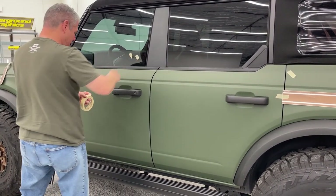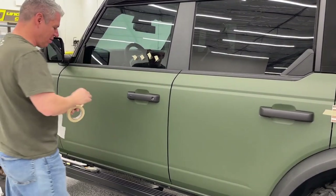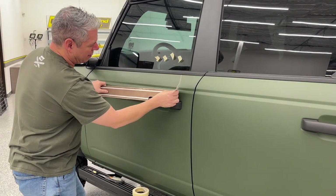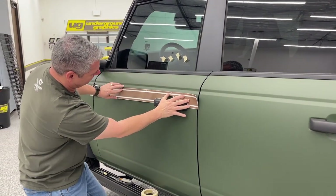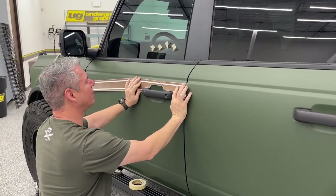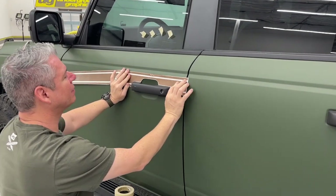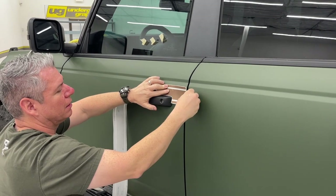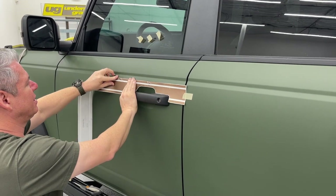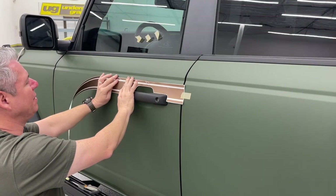We've been getting a lot of response to the YouTube videos through comments - we're always here and you can call anytime if you have any questions. I love to talk Bronco. With these cutouts, you just center that over the handle and it basically sits right on it. I should have started a timer - I'm curious how long this takes. I think about just under a half hour for one side.